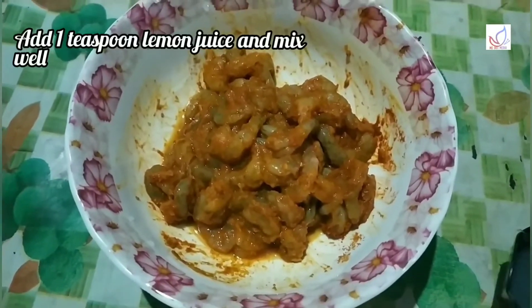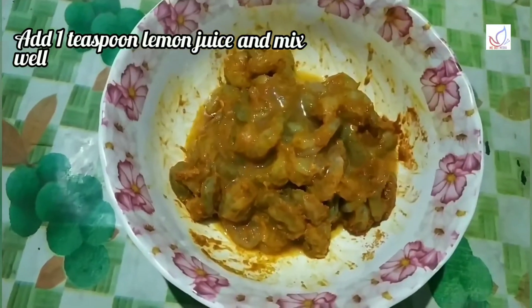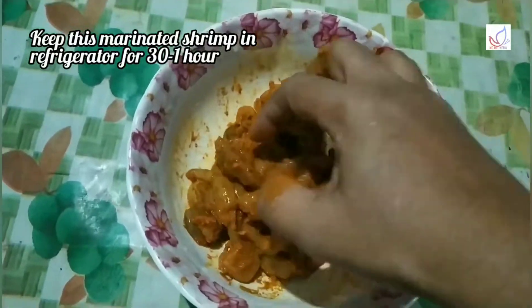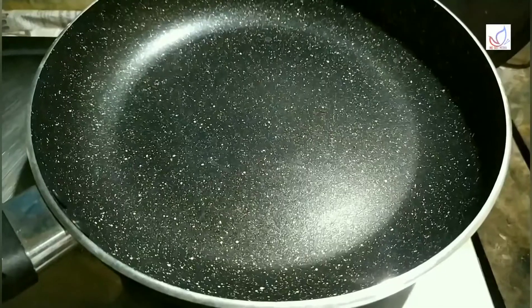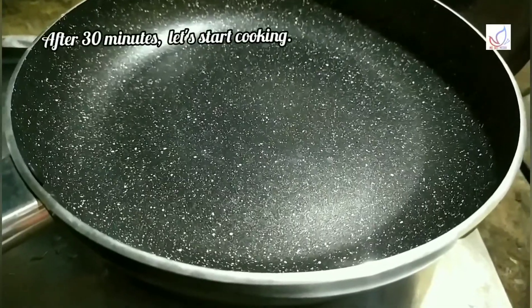Add 1 tsp of spice here. Let's put the prawns in the fridge.